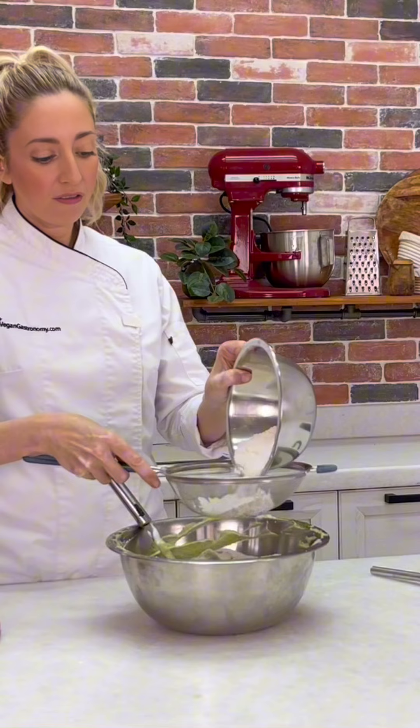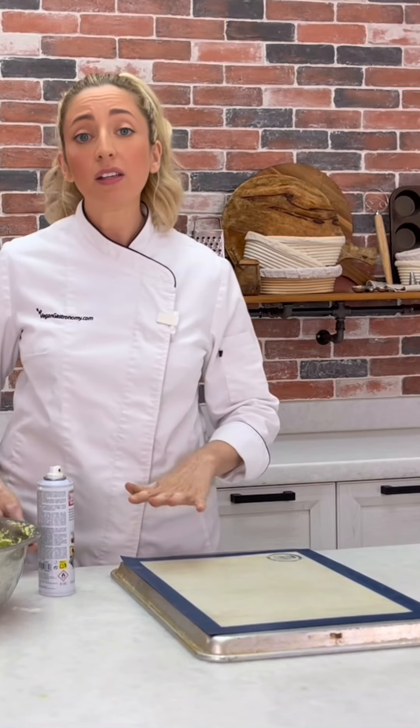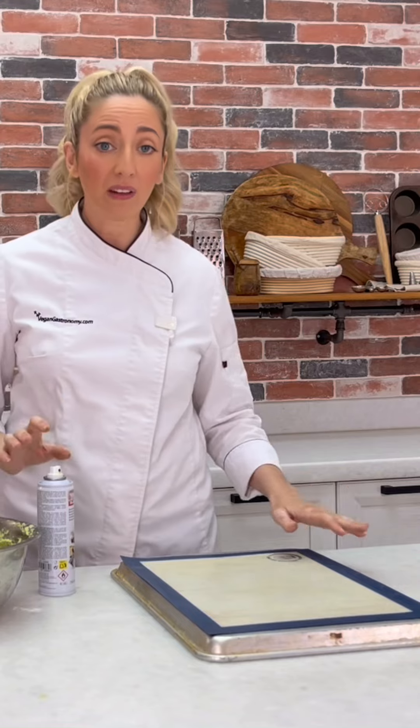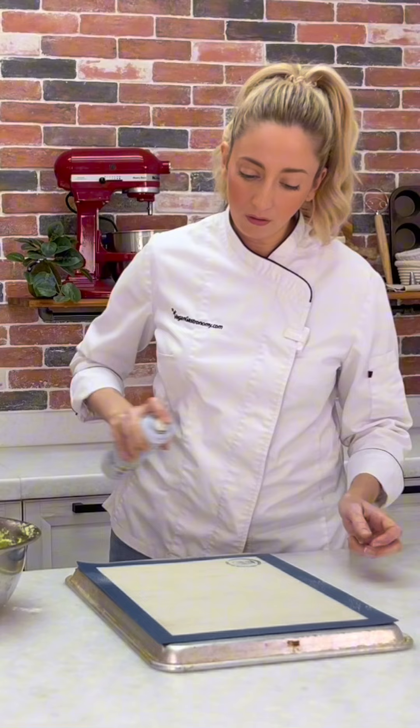Add about a third of the dry ingredients at a time and just sift those in so there's no lumps, then fold these through. I like to use the silicone mats because they won't get wrinkly and you get a really beautiful flat base to your sponge. I'm just going to lightly spray it with a little bit of oil.